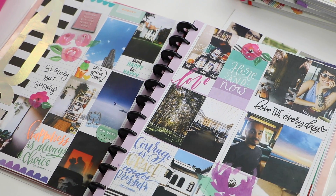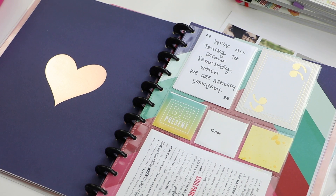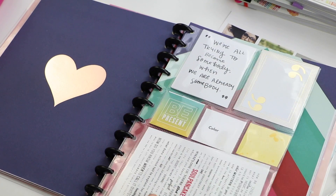August was light, bright, and a trip to remember. Pocket pages make it so fast and easy to save my memories.